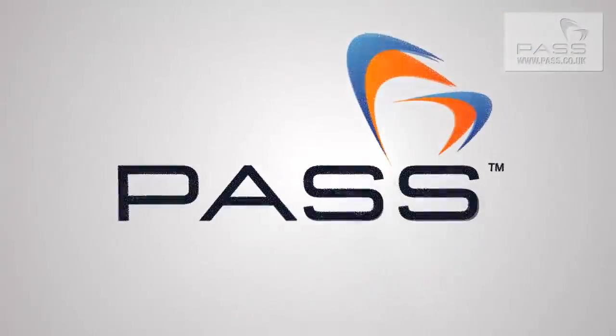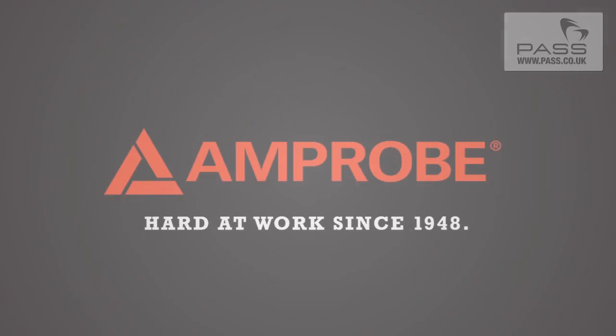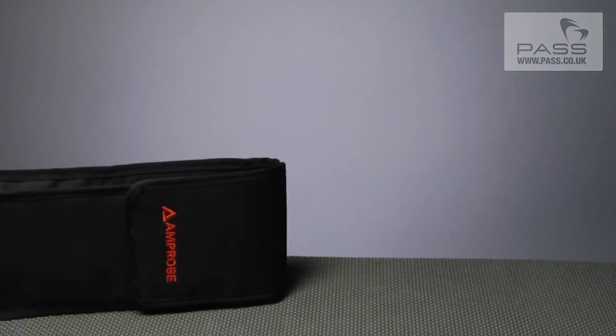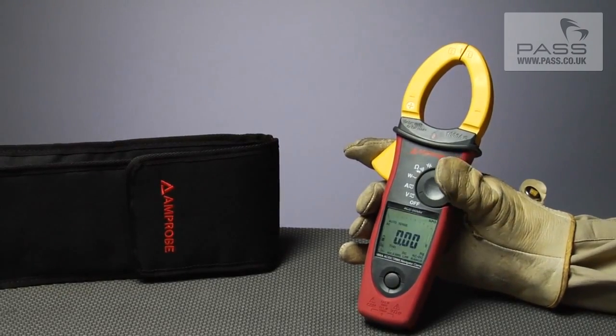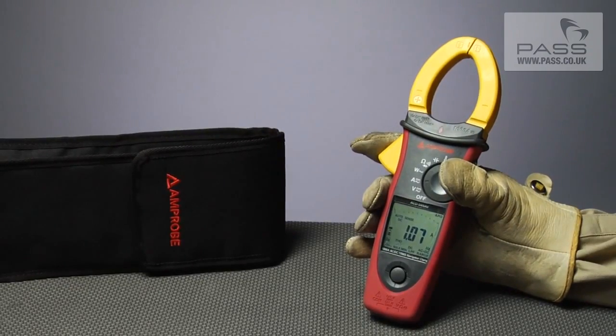Feeling lost in a world of sub-par clamps? Take control with the new ACD50 Series Cat4 Navigator Clamp line and let them lead you home with easy, reliable measurements every time.